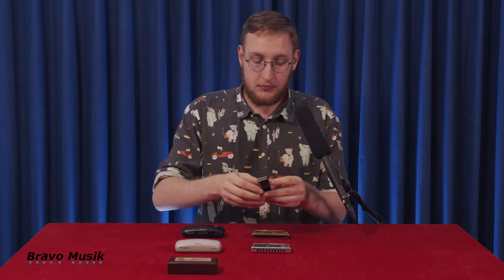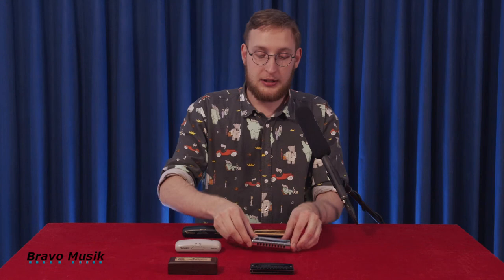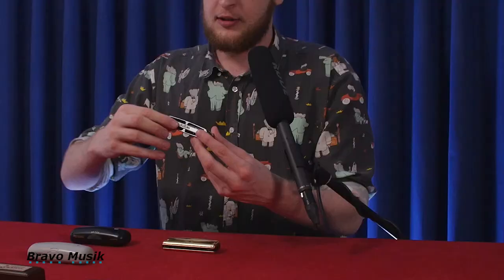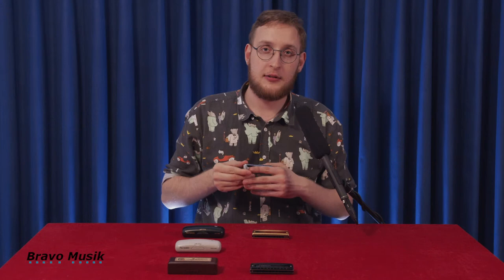They're all made from the same materials, actually. But the difference between these two is not much — it's a different finish and a different look, with the Suzuki brand here. It does feel slightly different; it feels a little more clear. Maybe it's because of the coat of paint — the tone just feels more aggressive and more clear.